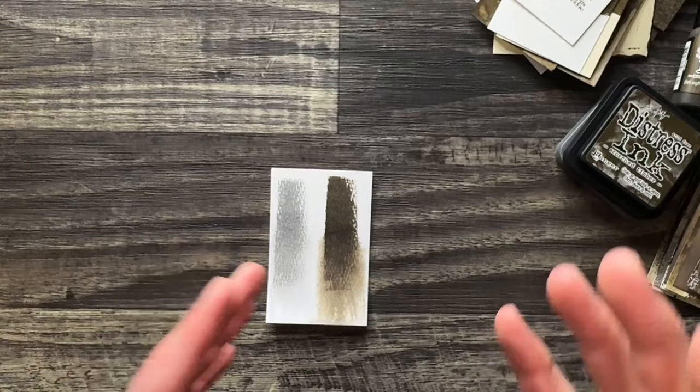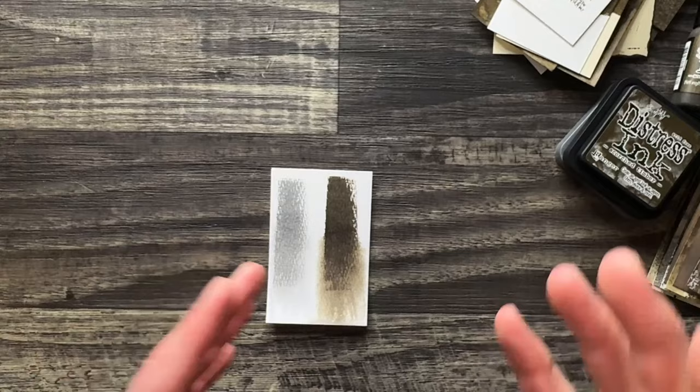The makers use Scorched Timber, but it's going to look so different from make to make because of the colors they paired it with or put it next to.